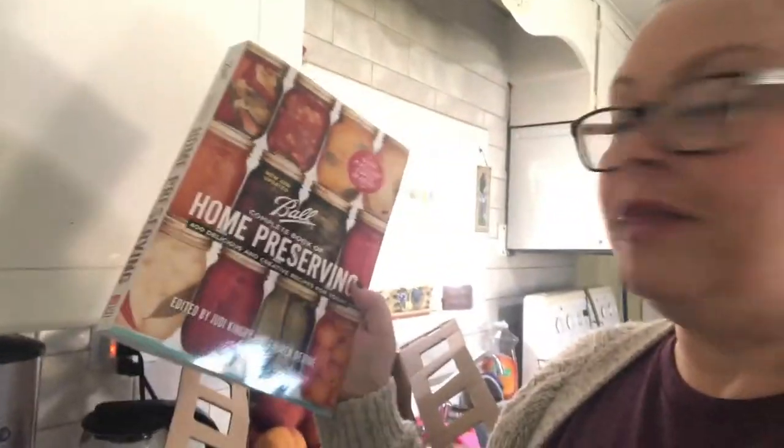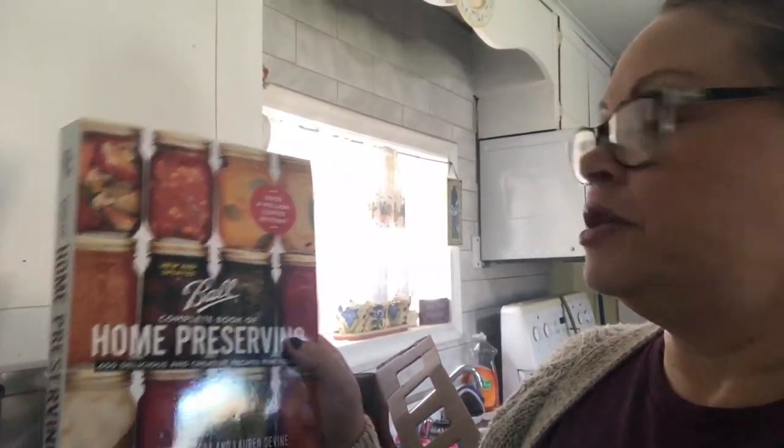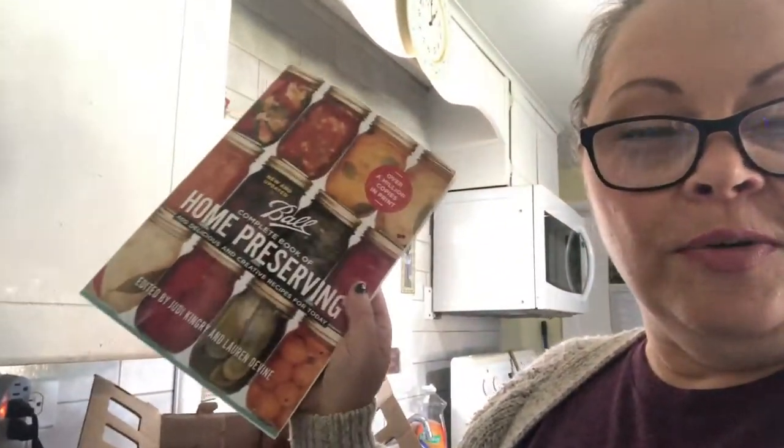I'm going to be following this new book — the Ball Complete Book of Home Preserving. This was recommended by a lot of the homesteaders out there on YouTube, so I decided to pick up my own copy. I just got it in the mail. There are over 400 recipes in this book, so I'm excited about all the possibilities for my family and myself. If you're looking to get it, check it out on Amazon — I don't have any affiliate link or compensation.